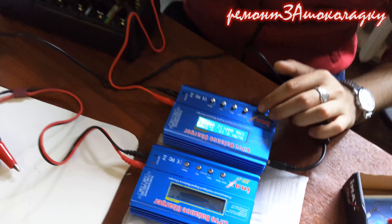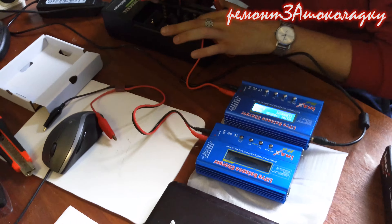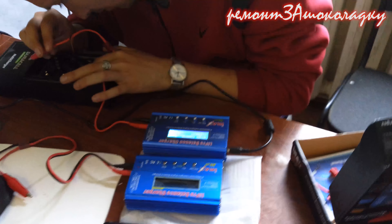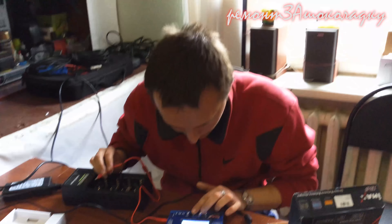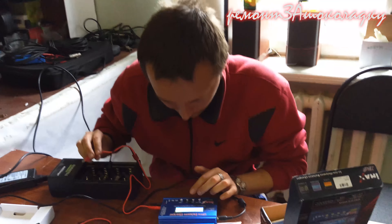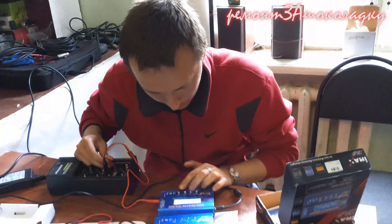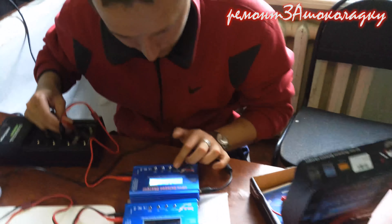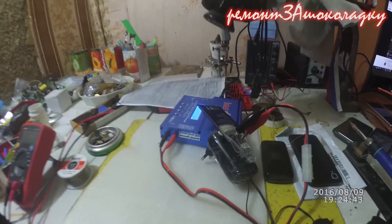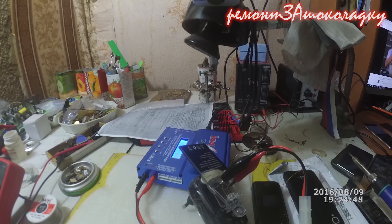Два, три. Что за бешеный зарядник — он должен быть здесь, вообще 1.2 должен быть здесь, батарейка на 1.2 вольт. 2.6 вольт. Взорвется батарейка, короче заряжает нехорошо. Ну ладно, всем привет, сегодня хотел бы рассказать про такое устройство.